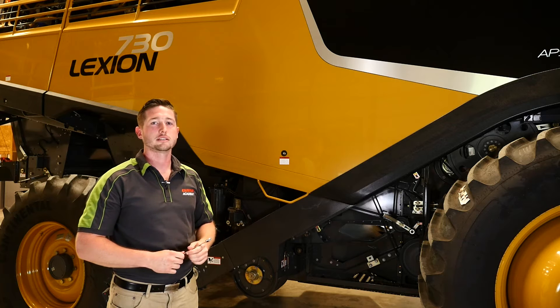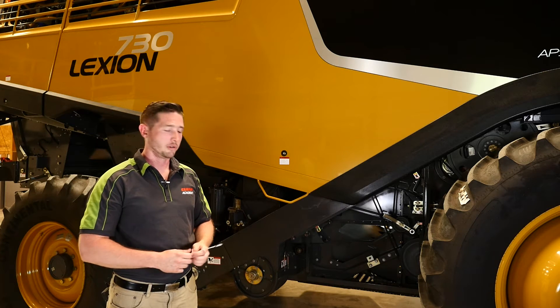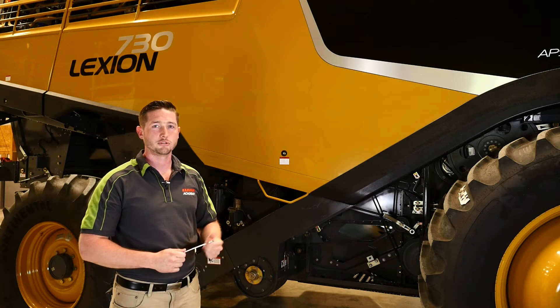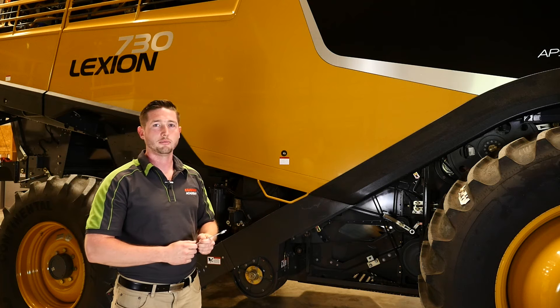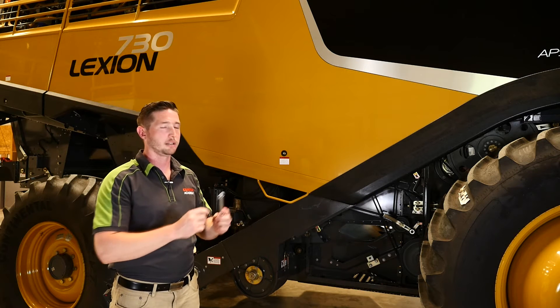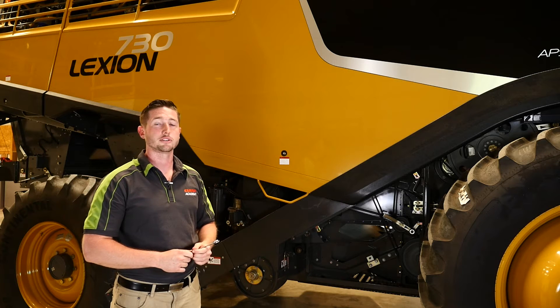The first thing I want to do is show you how to access the sides of your Lexion 700 series combine. What I have here is a combine wrench that I grabbed from the tool box on the left side of the machine. This wrench is designed with a 13mm open end wrench and an 8mm Allen. This will allow you to open and close all panels and guards on your machine.